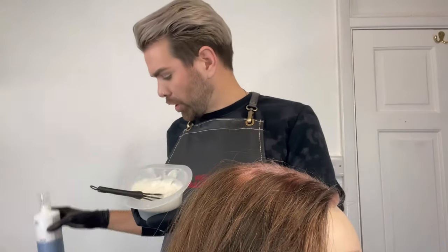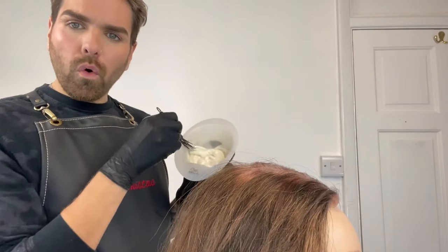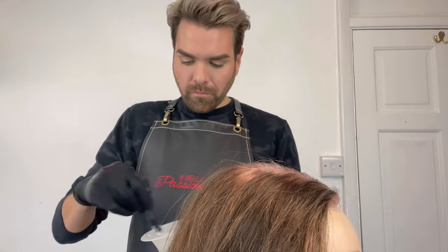One thing I forgot to mention is that I'm going to add a little bit of Welaplex into my colour mixture to help protect the hair's integrity. It means in future her hair is going to be in better condition, so if she decides to change her colour I'll have less barriers to work with. When it comes to mixing, always mix really really well. New Coliston Perfect has the most beautiful creamy consistency — when you think you've mixed it really well, mix for an extra minute. Also scrape along all the corners of the bowl to make sure you're not missing any of the mixture. I've got my apron and gloves on, and typically in the salon I would also have a mask and visor on.